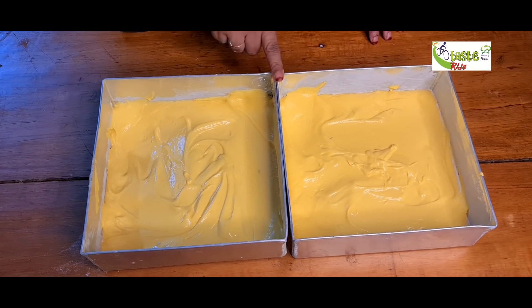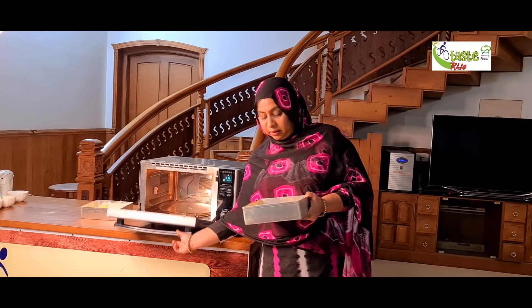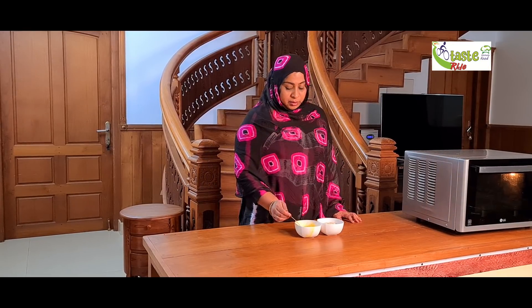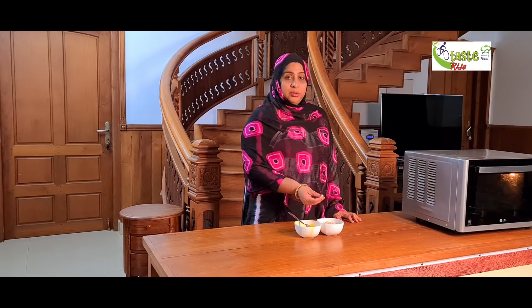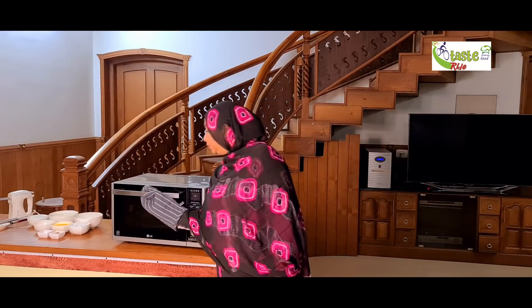Now we have to bake it in the oven. We will bake the cake. We will make the saffron. We can add the almond. The other almond is here. We will bake the saffron. I have added it in the oven.